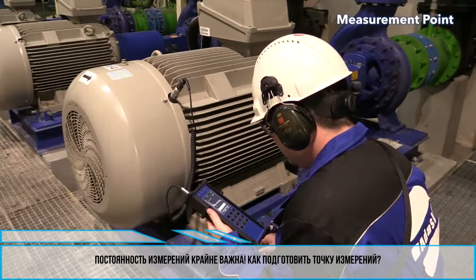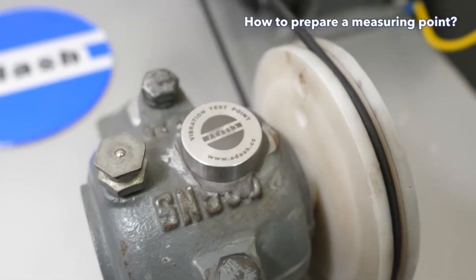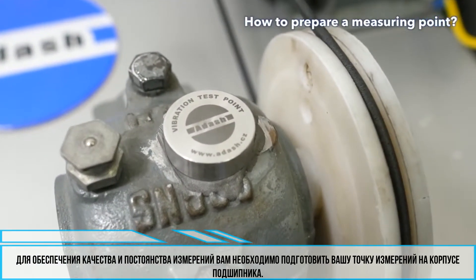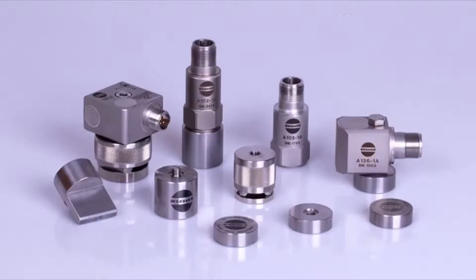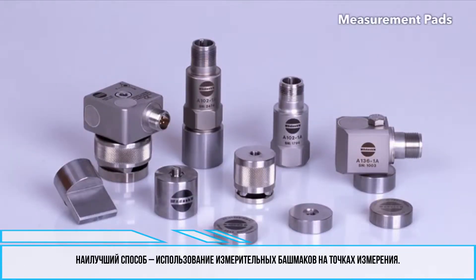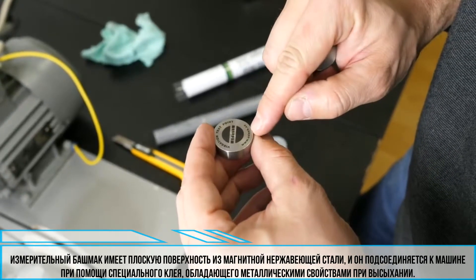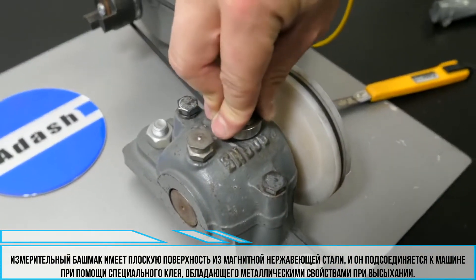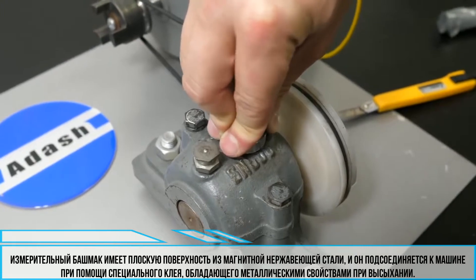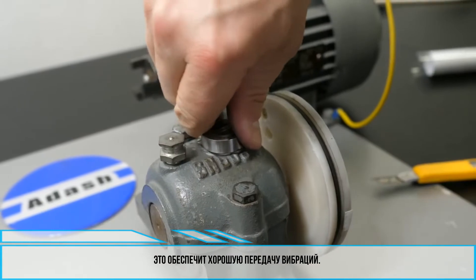Measurement repeatability is very important. To obtain quality and repeatable measurements, you should prepare your measuring point on the bearing housing. The best way to do this is to fit all measurement points with measurement pads. A measurement pad has a flat ground surface made of magnetic stainless steel and it is connected to the machine with a special glue which has metallic properties when dry. This ensures good vibration transmission.